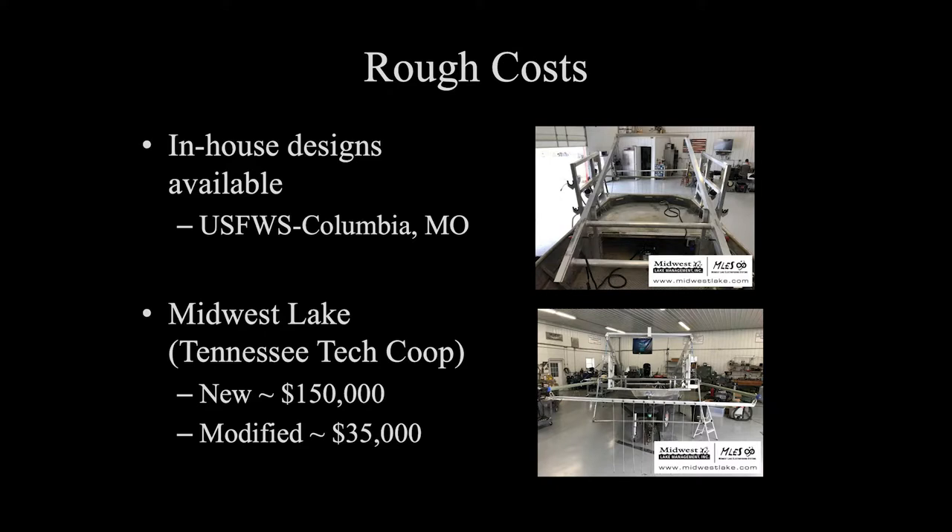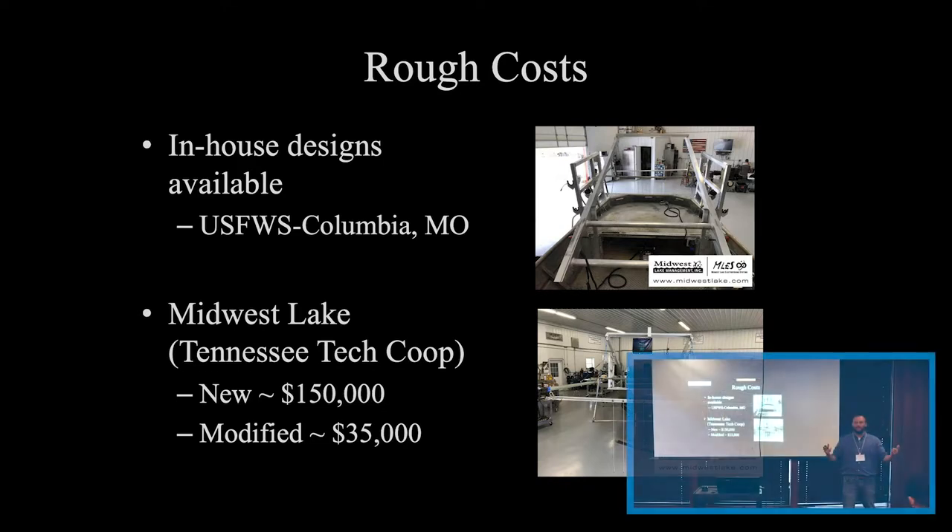Here are some rough costs. We do this in-house — the blueprints are within our office and we're very comfortable building these. We've had some other agencies build them from their own shop, so it is something you can do. It just depends on how comfortable you are with the electrofishing component. The push trawl portion is pretty easy and simple. However, we have had other agencies have them built through professional electrofishing companies.